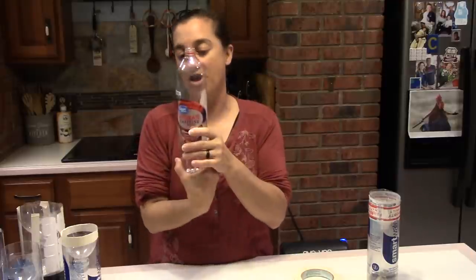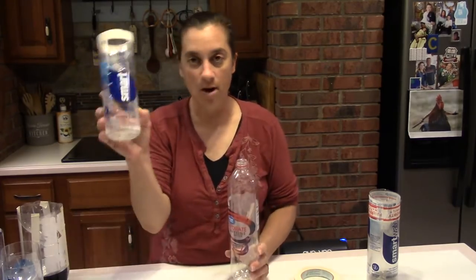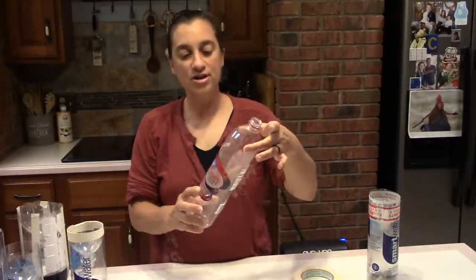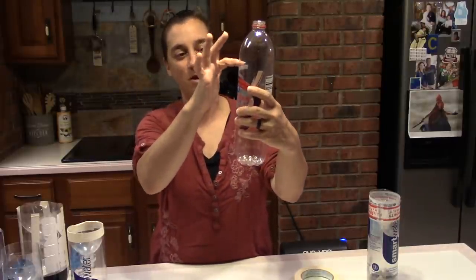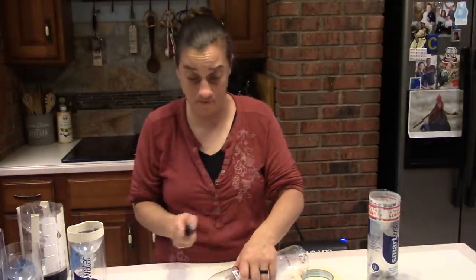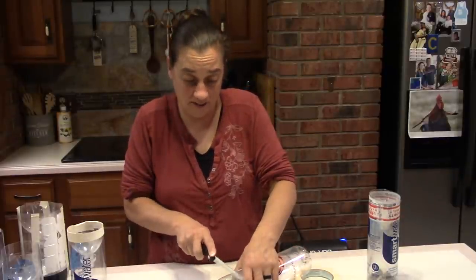So you take a big tall water bottle — Smart Water, Life Water, Great Value caffeine water, any kind — and you're going to cut off the top, right above where the label starts. I recommend a really sharp knife to start; you can finish with scissors if needed. Scissors are hard to get started, so always start with the knife.